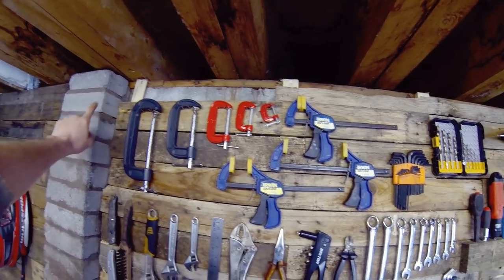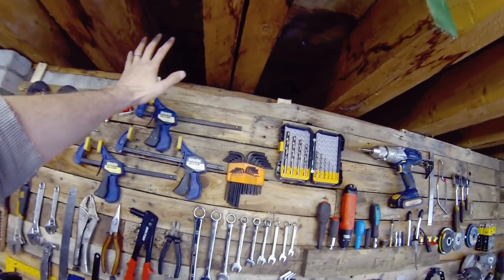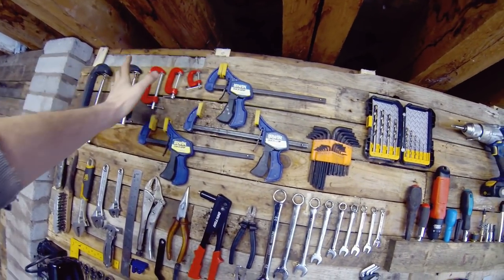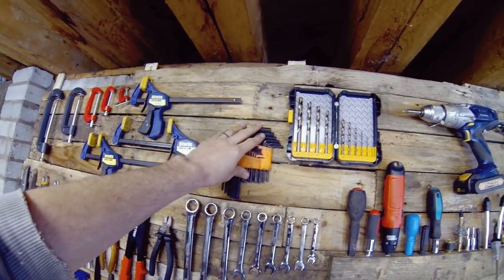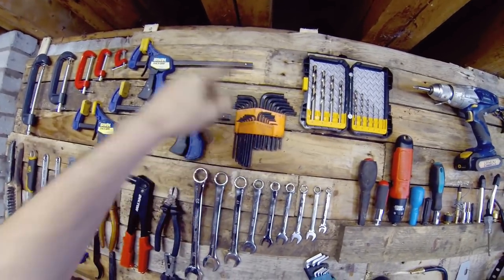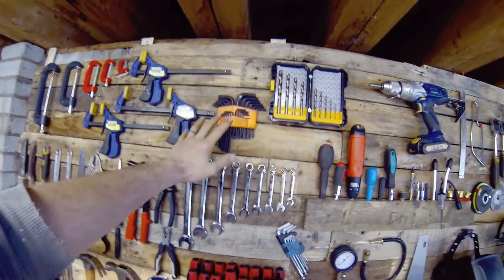A selection of G-clamps, all the way from six inches down to one inch. Quick grips — always handy if you want to be holding things together, bits of frame and whatnot; you'll definitely find a use for those. Allen key set — absolutely necessary for any bike build. I've got metric here and an imperial set, and you're going to run into both at some stage of your build, so best to have both.